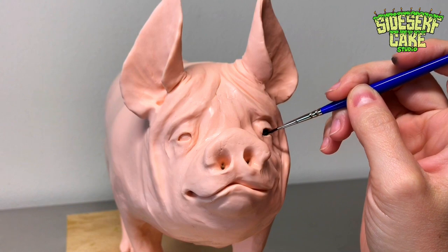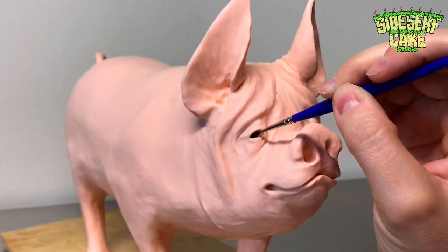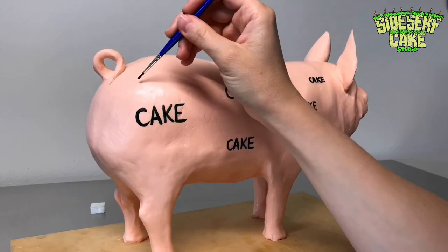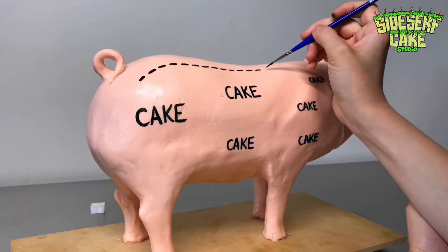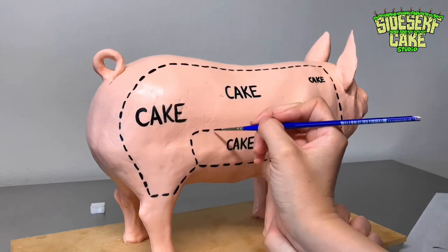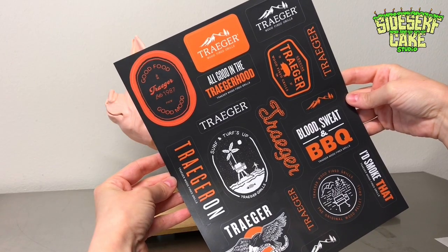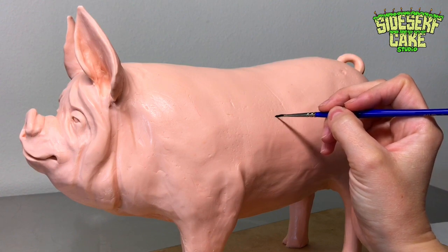Now it's time to paint. I painted the pig's eyes black, and I'm going to draw a pork chart on the side of the pig — only I'm replacing the cuts of pork with the word 'cake' because I think that's hilarious. I actually made this same cake design for the first time back in 2015 when I was asked to headline a food show. That cake was five feet long — massive — and I'm pretty sure it was the largest cake I've ever made. I love this design so much I had shirts made of it, available at sidesurfcakes.com. I also have Traeger stickers with a pig on one of them, so I'm going to use that as my reference and paint their logo on the other side of the pig.